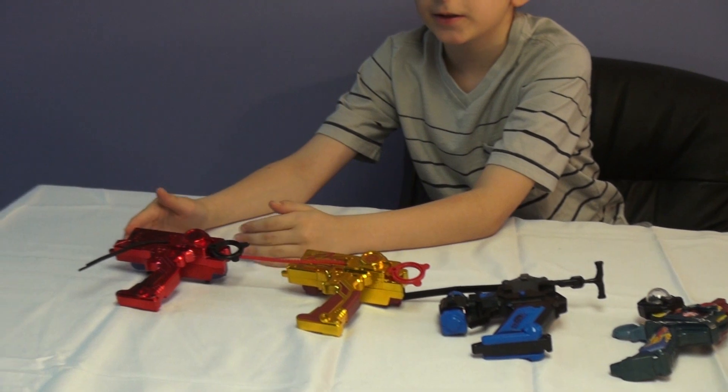Hi, this is Jose Lemos from BeybladeWorld.net and this video is called the Beyblade Launcher Collection in December. This is the first launcher we will be doing: the Duelatron Launcher.